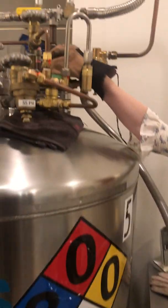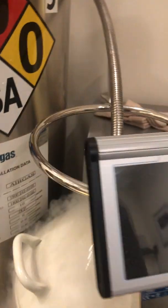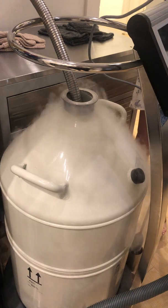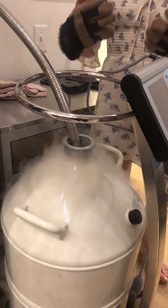And then I'm going to turn the nitrogen on very, very slowly. So as you can see, just the pressure of the liquid nitrogen entering the dewar is causing some of it to spill out. So you just want to take turning up the liquid nitrogen pressure very slowly.